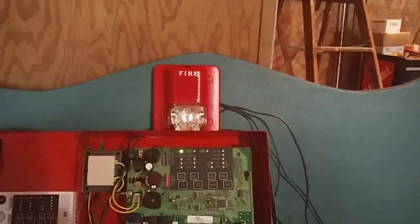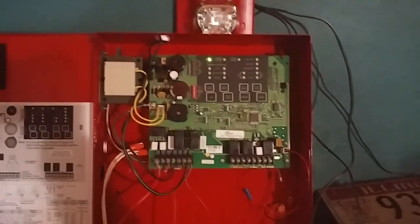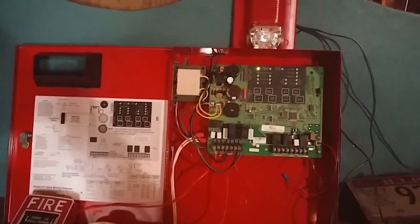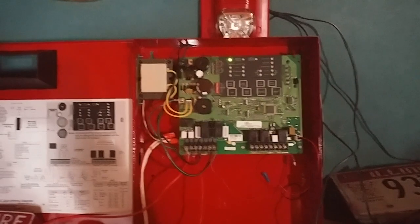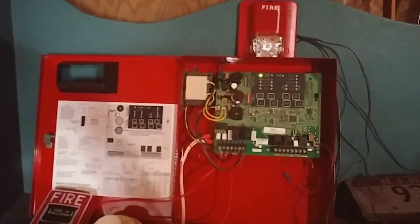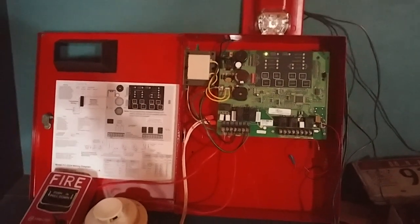That pretty much wraps up Mini System Test number one. You can see we had the good old Spectra Classic with some Firelight and Notifier stuff on the FCI panel — you get the idea. I think the next mini system test will be Mini System Test number two; I'm not sure what I want to do for that yet. Anyway, that pretty much wraps up Mini System Test one. Don't forget to like, comment, and subscribe, and I'll see you all on the next one. Have a great day, everyone. Bye.